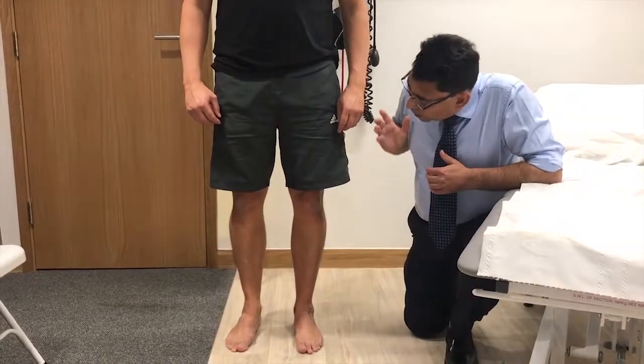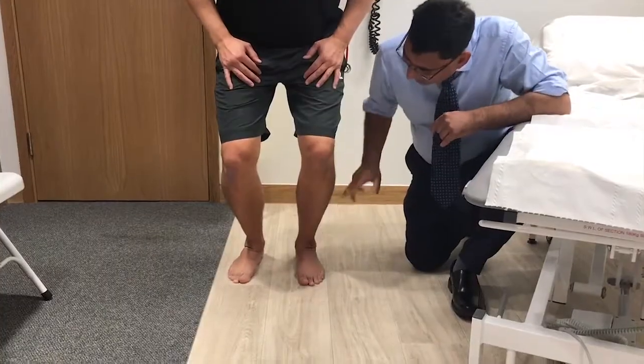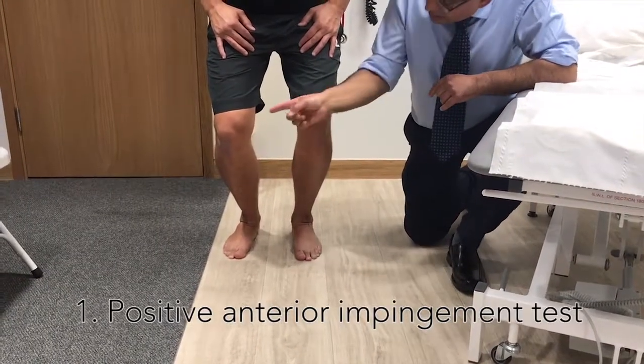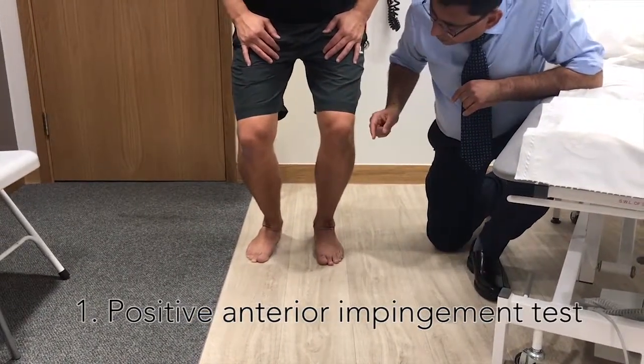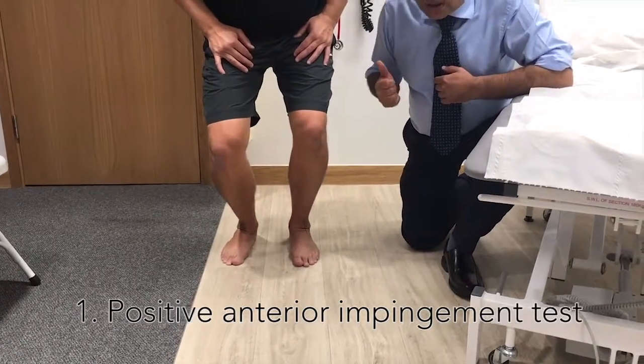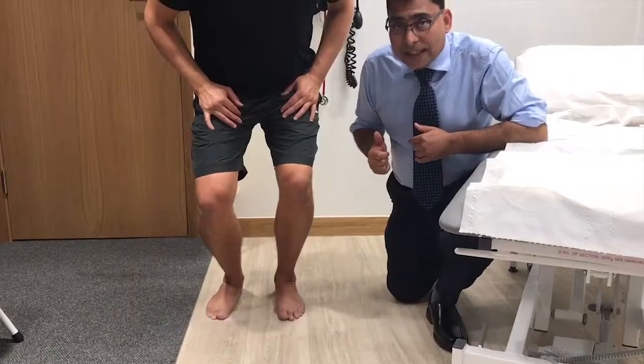Please bend your knees — you can see that the angle of the leg is not the same as the right side. The right side can go a bit further whereas the left side is restricted. That is a positive anterior impingement test.